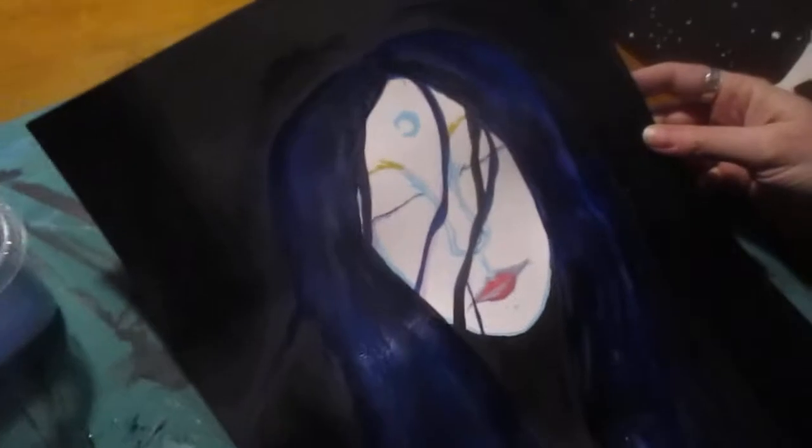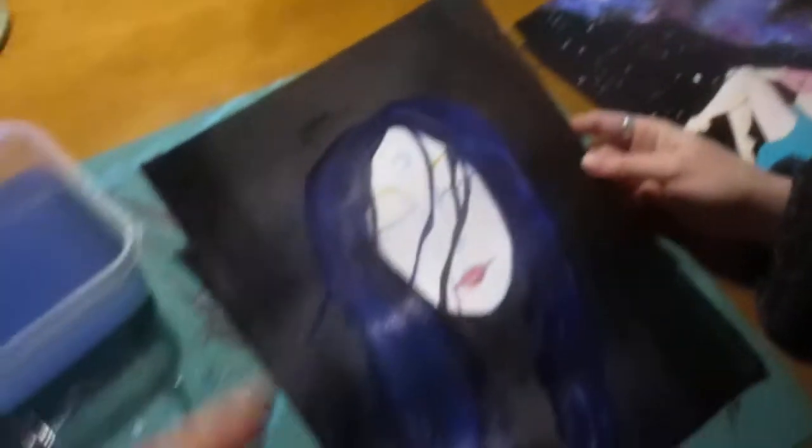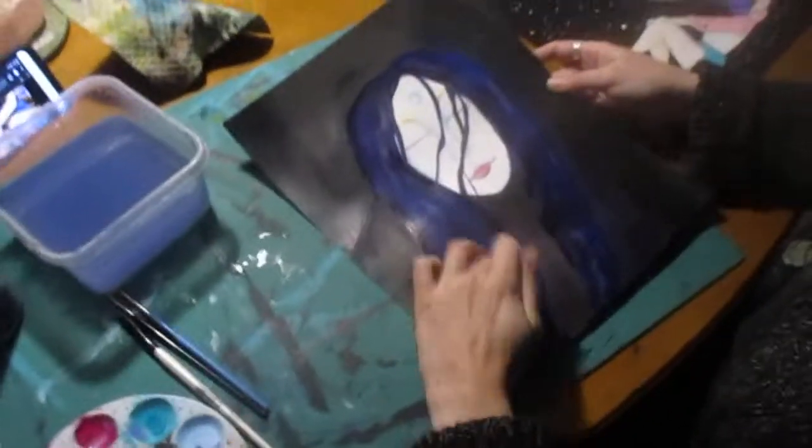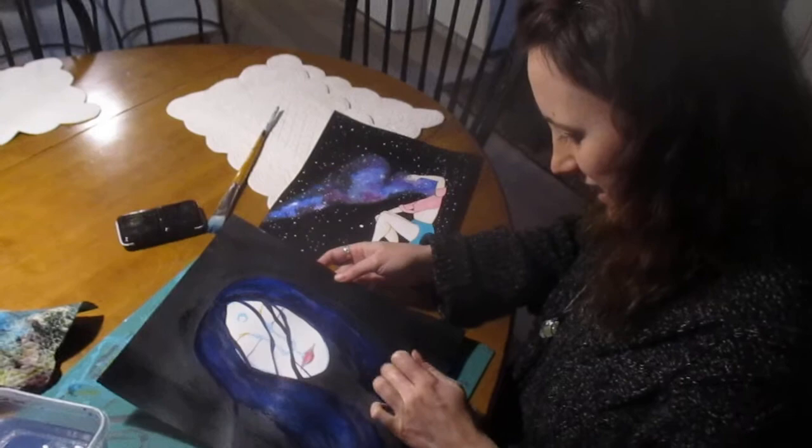Crescent Moon? Yeah. Moon Girl. Yeah. And there's the one you did. So there's Universe Woman, and then there's the Moon Woman. Yeah. By Krista. Awesome. I love them. Those are so cool. Talented girl right there. Thanks for watching.